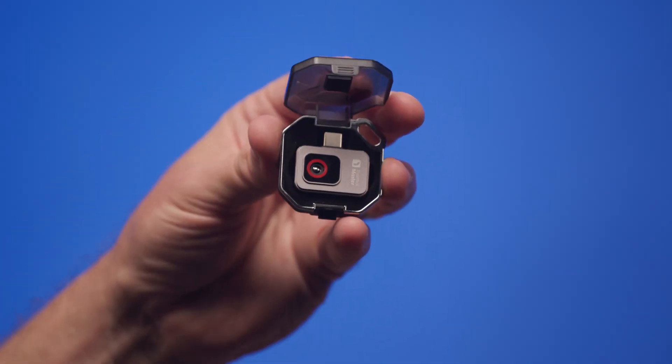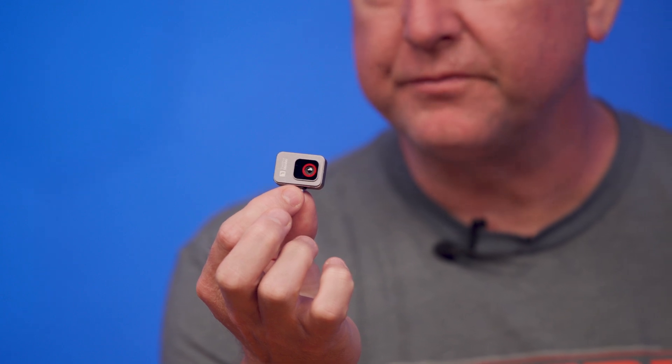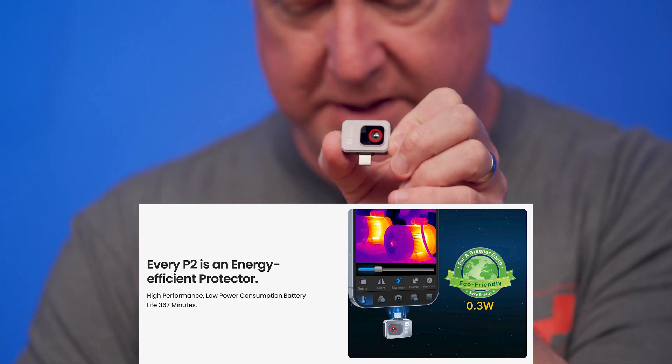This is the case that protects it, and inside this case is the actual camera, and it is pretty tiny. It's a little USB-C connector camera on the end. So therefore, it doesn't have to be charged or anything because it runs off the power of a USB-C device.